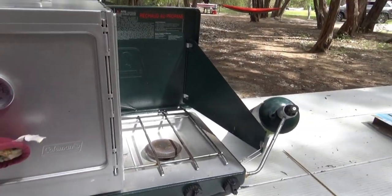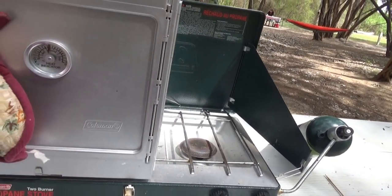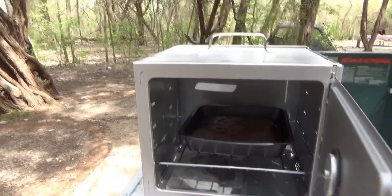At 20 minutes I can definitely start to smell the brownies. It has been cooking at a slightly lower temperature — I do have it on the bottom rack — so we'll just keep an eye on it, but it is baking, doing what it's supposed to do.